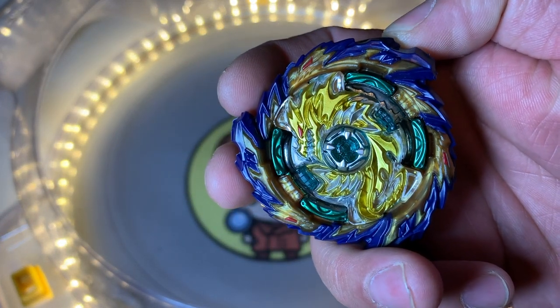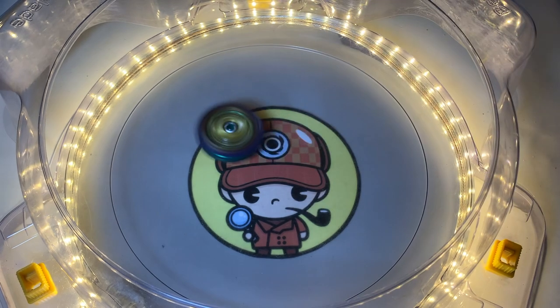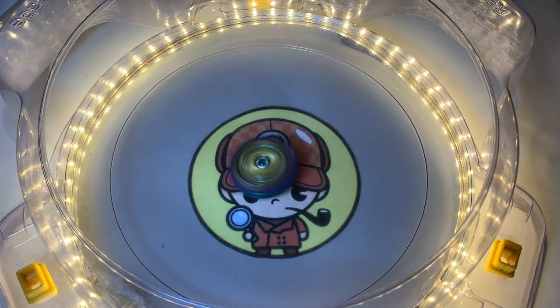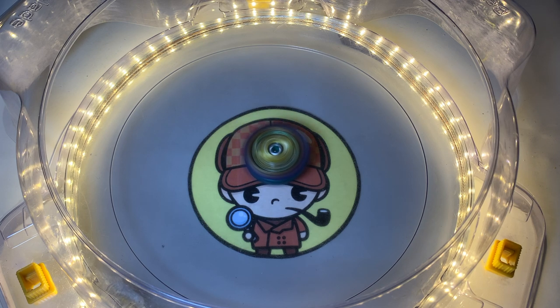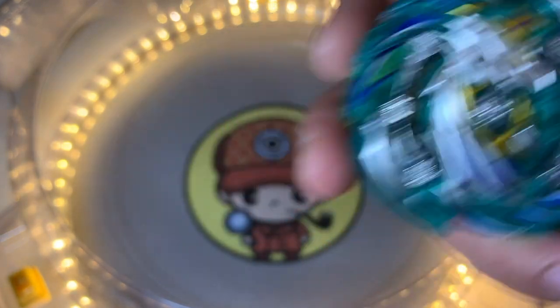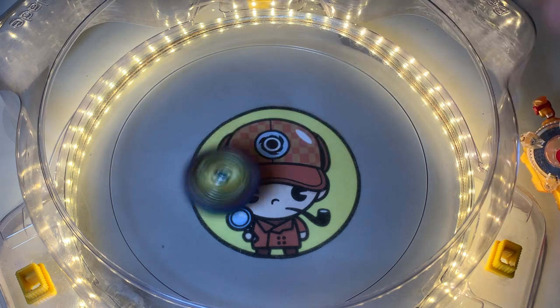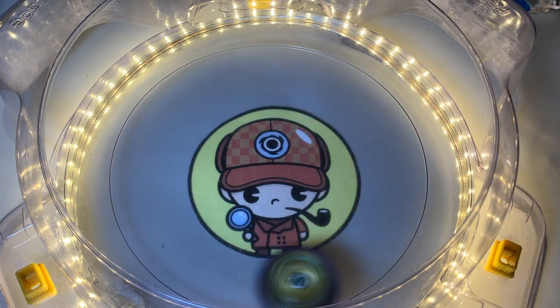Alright, let's have a test spin — 3, 2, 1, go shoot! Very, very stable spin. Let's have a go with Pegasus — 3, 2, 1, go shoot! 3, 2, 1, go shoot!